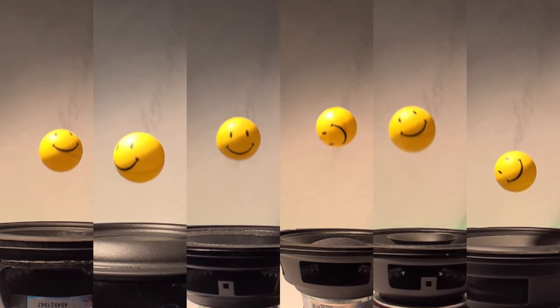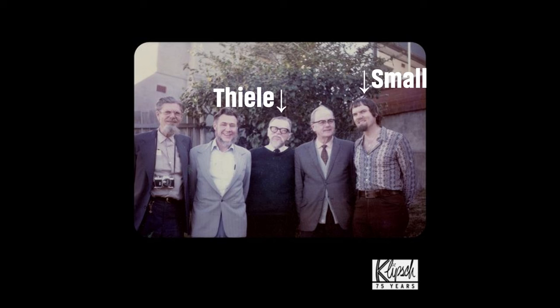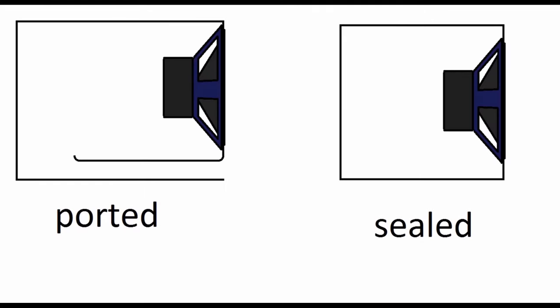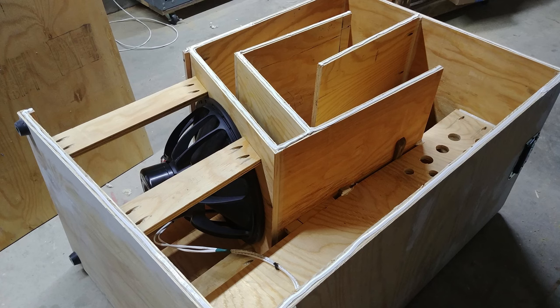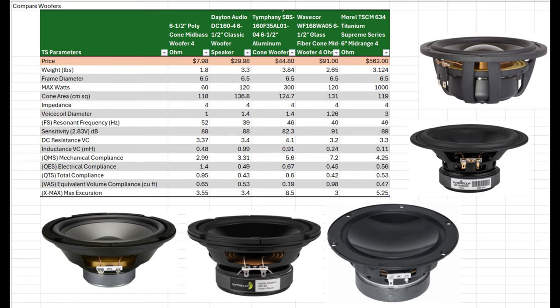These electrical and mechanical characteristics — caused by the various materials, sizes, and weights of each component — can be measured and are recorded as Thiel-Small parameters. Designers can use these parameters, provided by manufacturers, to simulate how a transducer will perform in a given scenario — whether that's an open baffle, a sealed box, a ported box, or one of many other driver arrangements. Each arrangement works best with a driver that has certain characteristics. This is one of the reasons there are so many different drivers — they're all designed to meet a certain performance level at a price point.